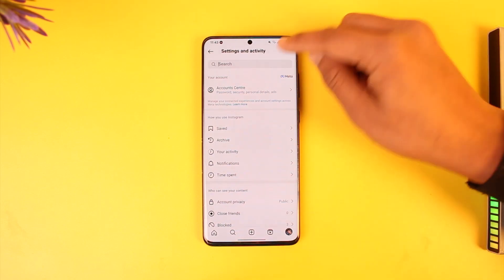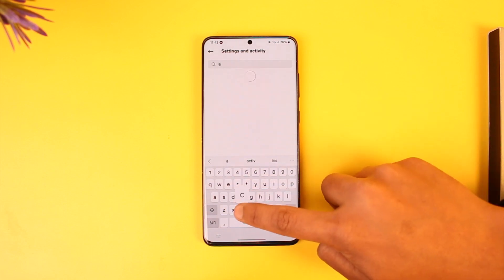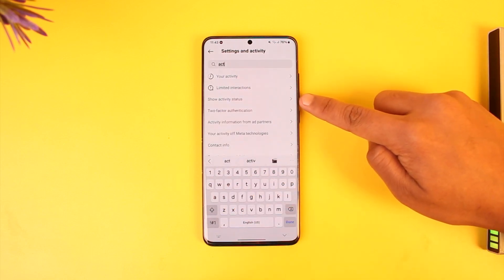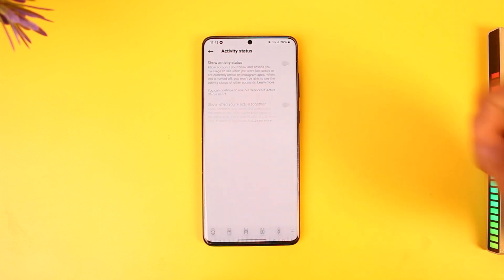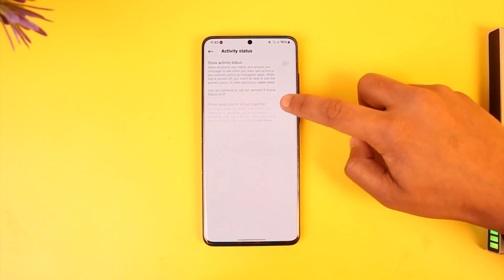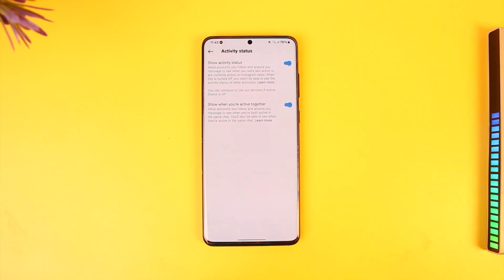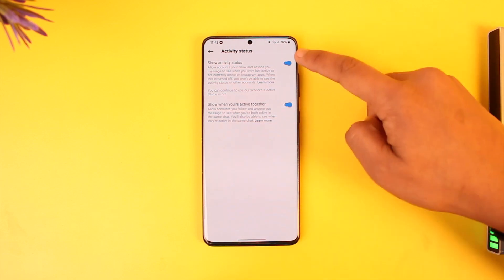So the easiest thing I would recommend you do is find the search bar. In the search bar, just type in 'activity', then you'll find a search result that says 'Show Activity Status' — tap on that. Now, if your active status is turned on, these toggles will get highlighted in blue, so if you want to turn off your active status, just turn off these toggles.